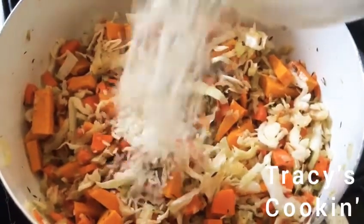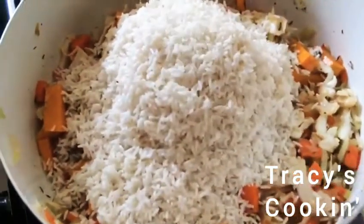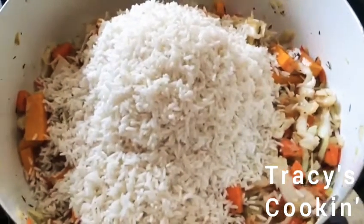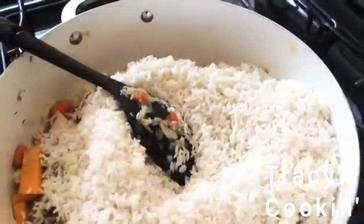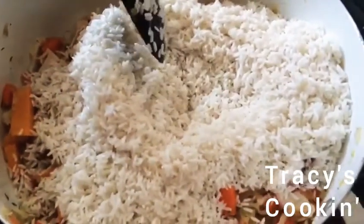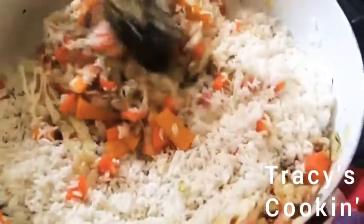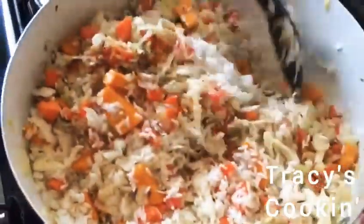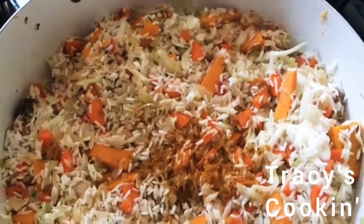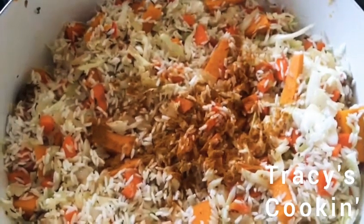So we are going to add our rice now. This is just plain white rice. To give our rice some color, we are going to add a little bit of turmeric and some paprika — not too much.